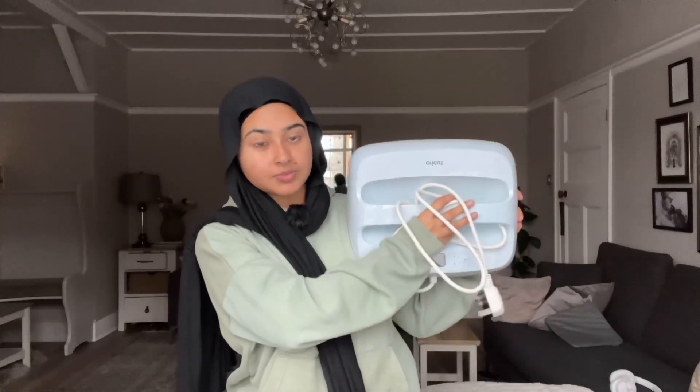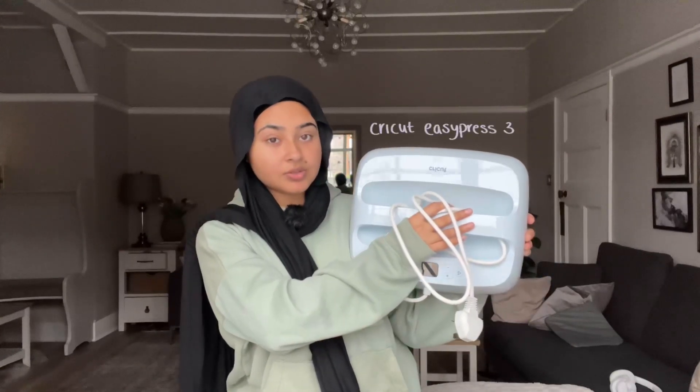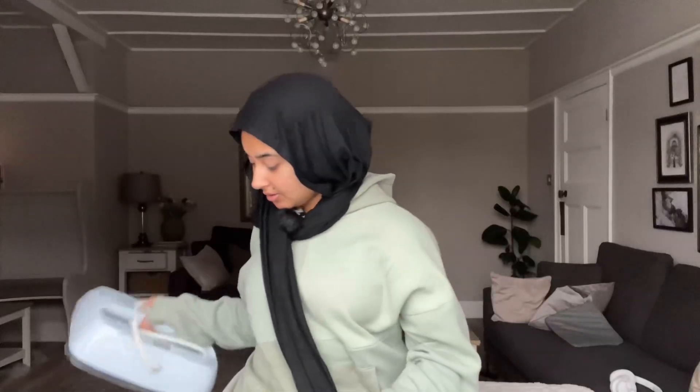We have finished the painting part of this project and the last thing to do is heat set it. To do that I'm going to use my big Cricut heat press machine. I don't know which model this is — I just know it's the Bluetooth one — but I've never actually used the Bluetooth functions. So if you don't need Bluetooth, don't buy it; buy the cheaper one. Anyway, going to heat set it and then I'll show you the final results.